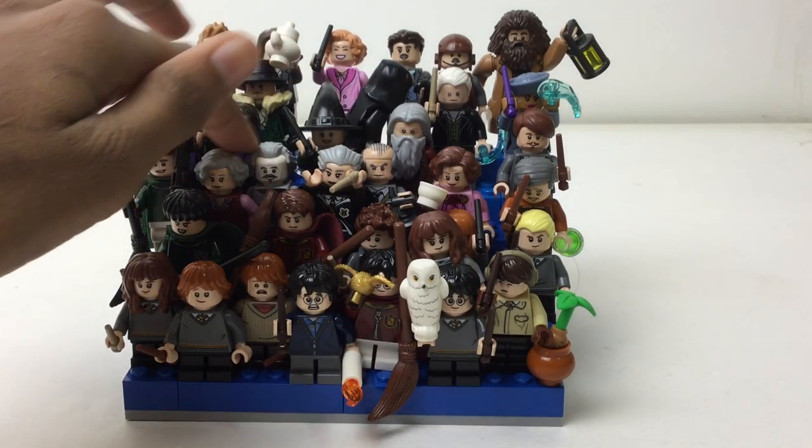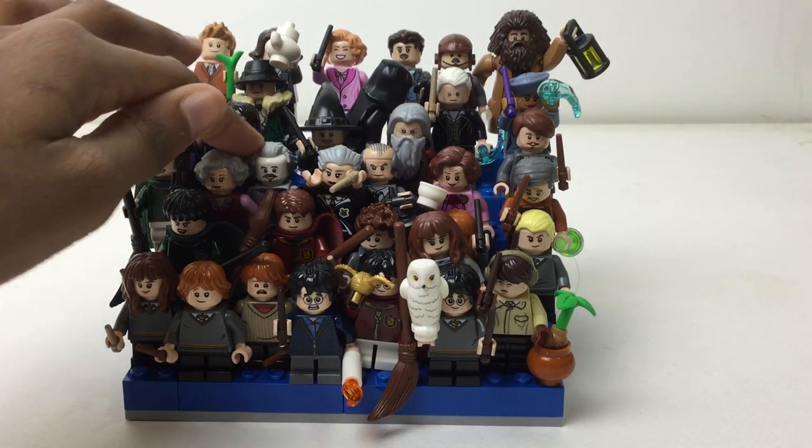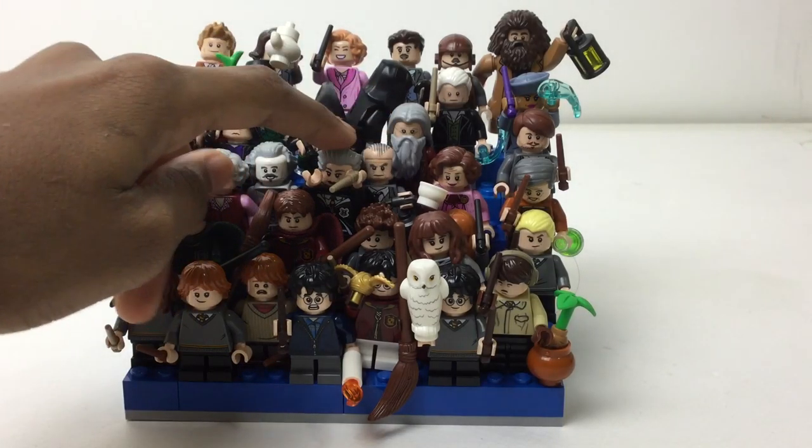Seamus — or however you want to say it — two Quidditch players: Oliver Wood and a Slytherin one, another Slytherin one, the trolley witch, and Nearly Headless Nick right here.